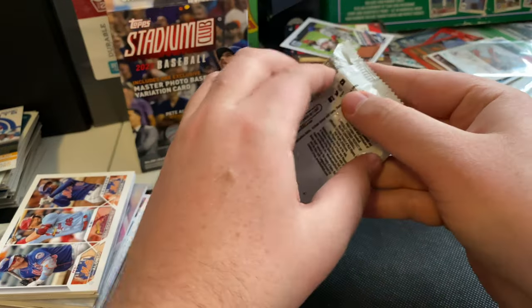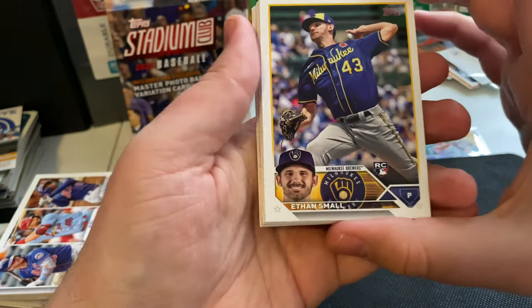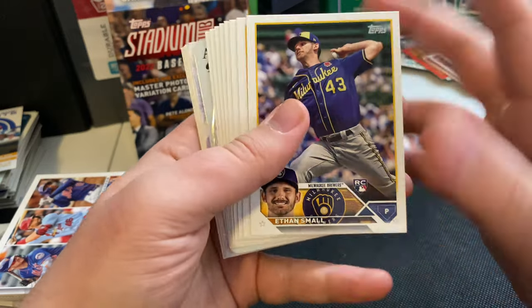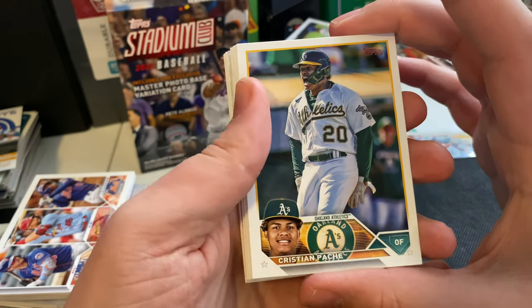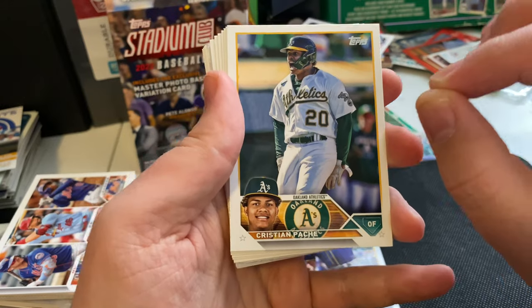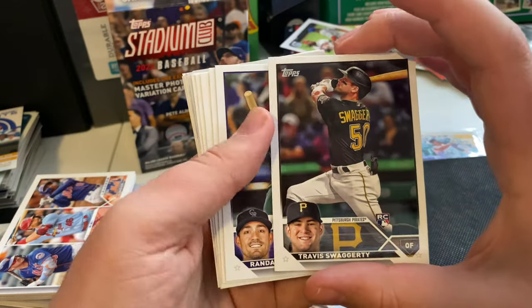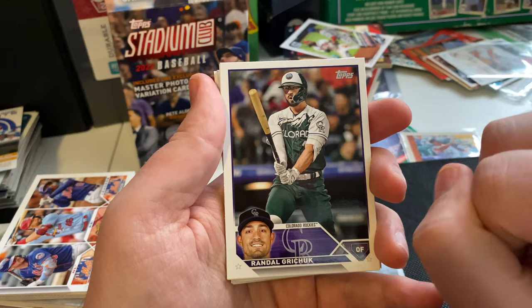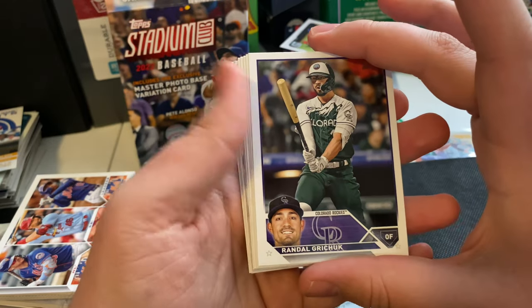Down to the final one — number seven. Ethan Small, Brewers rookie card — I like this look for the jersey. Christian Pachi — I'm butchering this name. Good reaction shot here. Travis Swaggerty with the Pirates, rookie card — he's a guy to keep an eye on. Another City Connect jersey — I like the look of those Rockies jerseys, that's kind of cool looking. Randall Grichuk, Colorado Rockies.